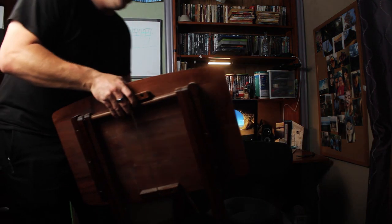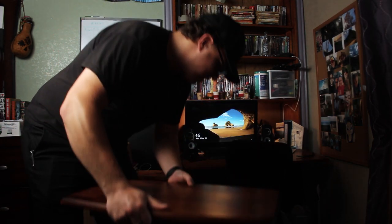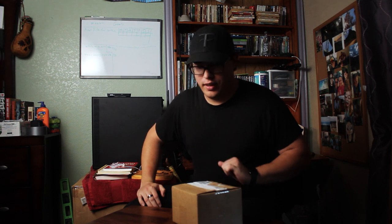So without further ado, let the unboxing begin — wait, I don't have a table set up. Give me a second. You can't do an unboxing video without a table. Take two. All right, I have not opened this package yet.